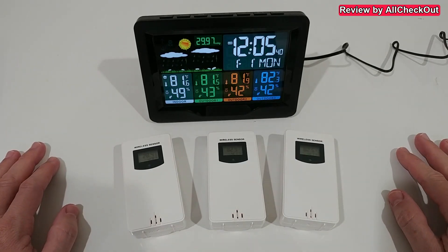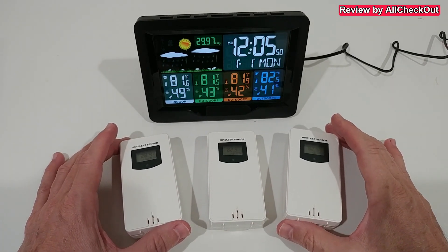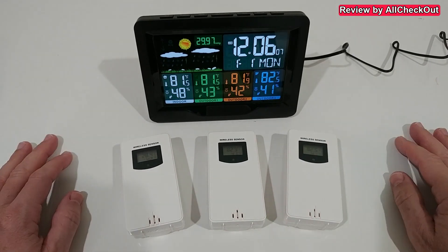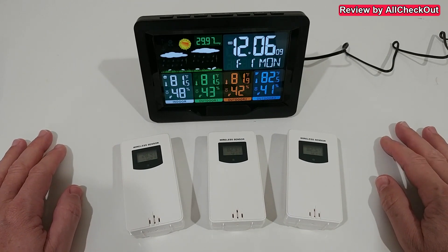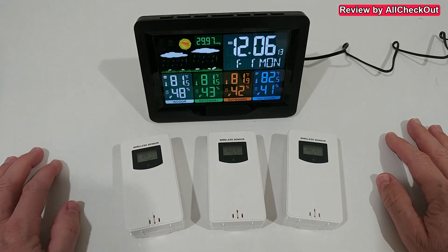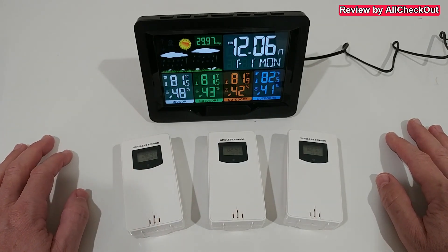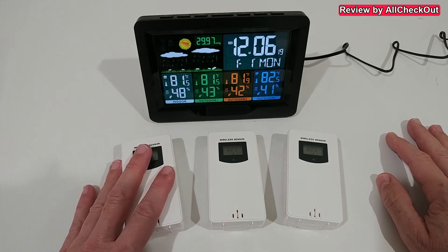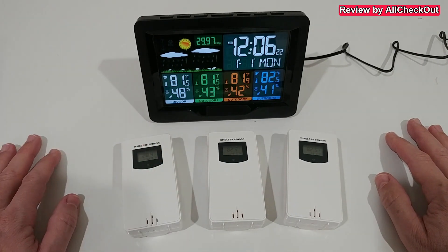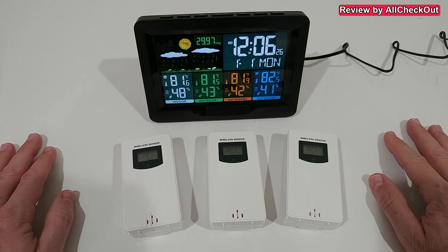The sensors have a maximum wireless range of up to 60 meters. I haven't found any information on whether they are waterproof or not, but I suspect they are not — because all the sensors I've seen these days that measure both temperature and humidity are not fully waterproof. So make sure when you put one outside that you place it in an area where it can't get hit by direct rain.